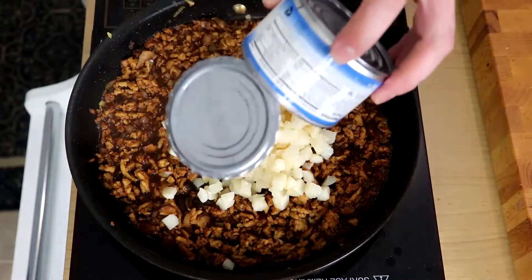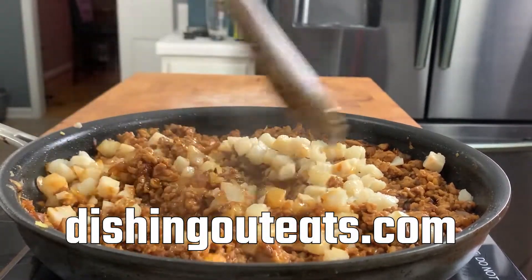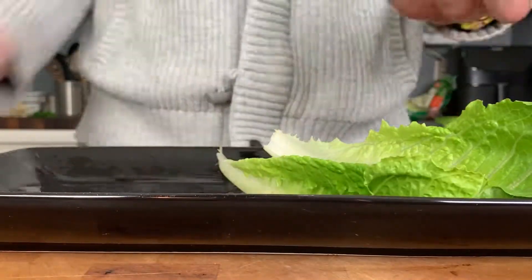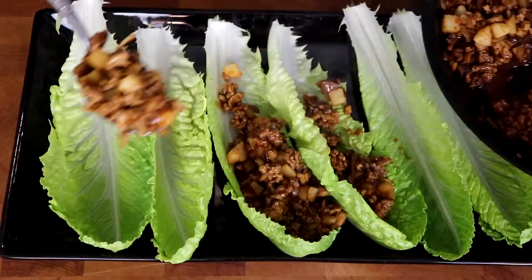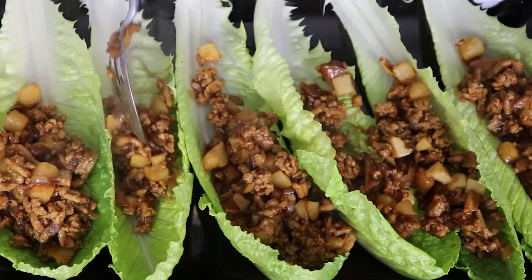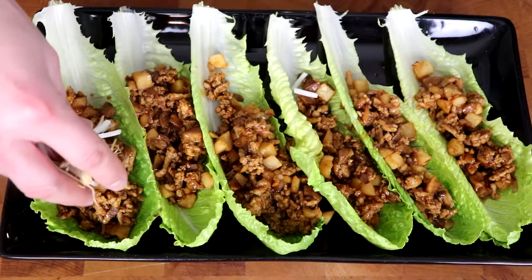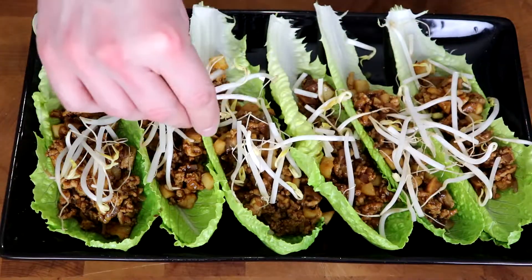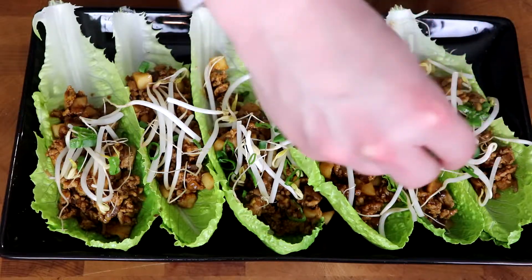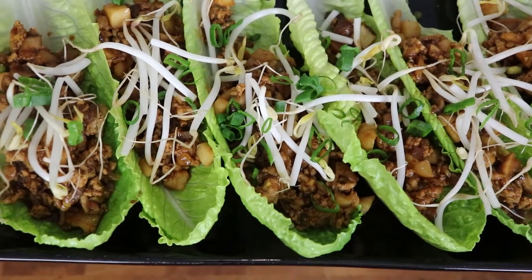Lastly, add in a small tin of chopped water chestnuts. All the exact ingredients and amounts will be on the website and in the description below. Since these water chestnuts are already cooked and ready to eat, all you need to do is warm them through and you can plate this up. A lot of restaurants use bibb lettuce, but romaine leaves are a little more hearty and stand up better to the warm chicken filling. Spoon a decent portion into each romaine leaf, garnish with fresh mung bean sprouts and a few sliced green onions. A nice healthy, filling, crunchy, delightful appetizer — or honestly even a good entrée.